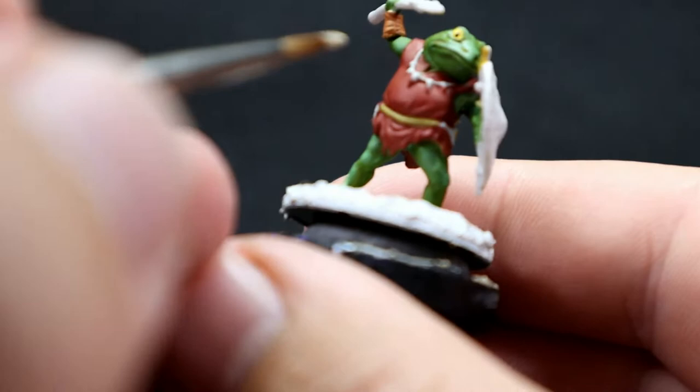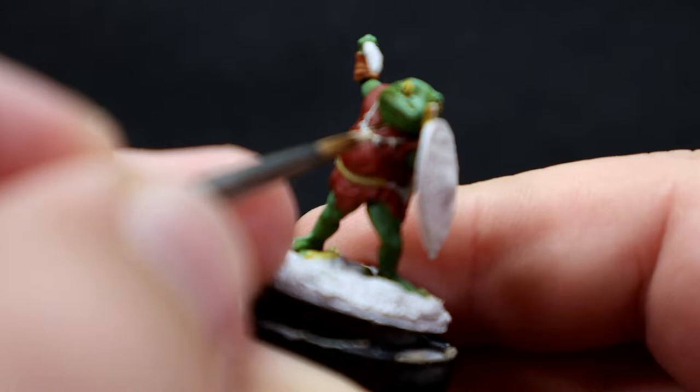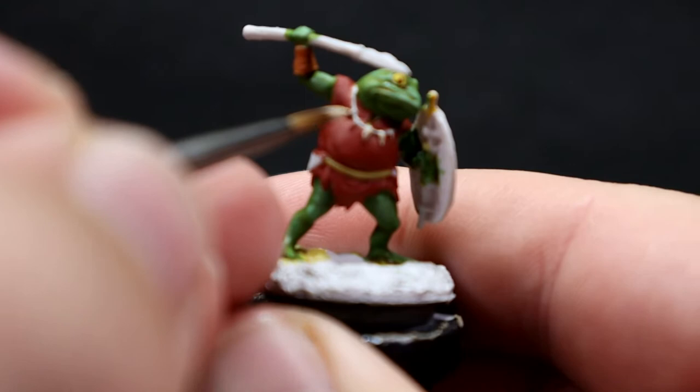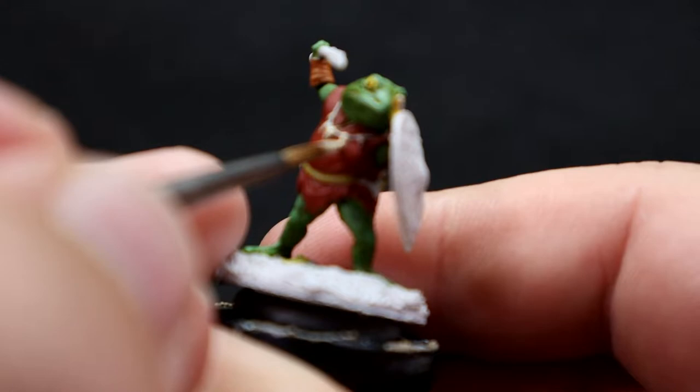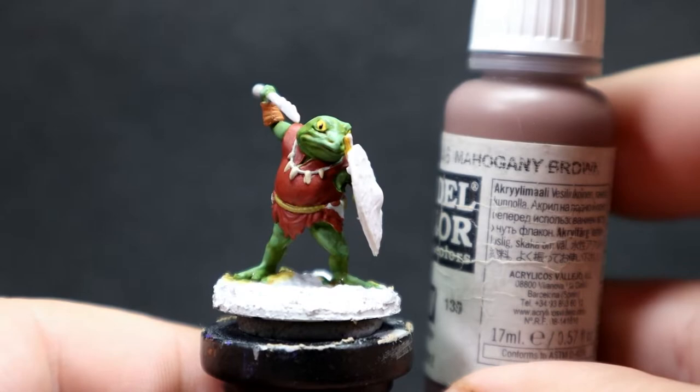Once the necklace is painted, I'm coming in with Skeleton Bone for the bone slash teeth he has around his necklace. You might want to add some different colors here for a bit of pop — totally up to you. It's also out of focus so you can't see me doing it properly, but I'm using that same fine tip brush for this.